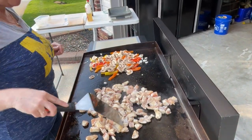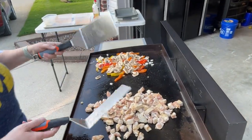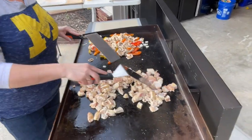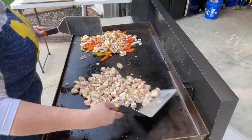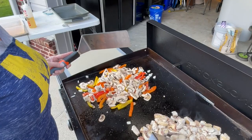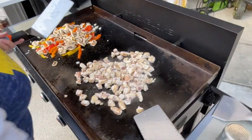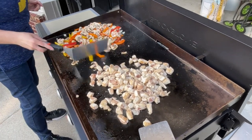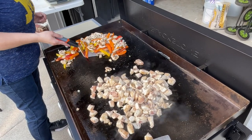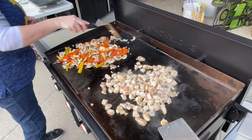She actually got two of the little handles so she can act like she works it officially. She wants to act like she works at Benihana or something! So we'll cook this chicken up, cook up these veggies — a little onion, mushroom, green pepper, red pepper — gonna be yummy. The really nice part is I'll wipe the grill down real quick and then I'll throw a bowl of rice out here for the girls later and mix in some of this food with the rice.